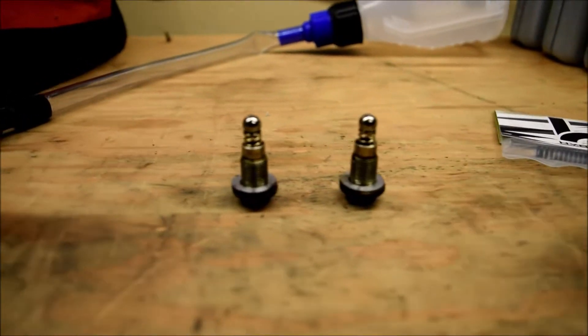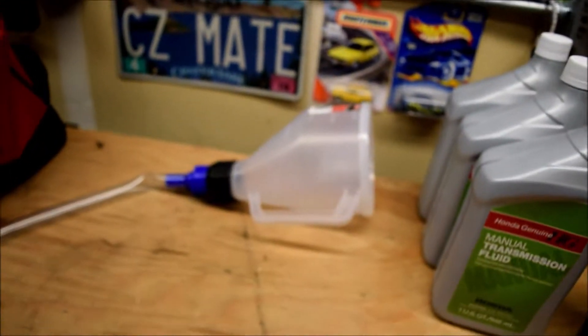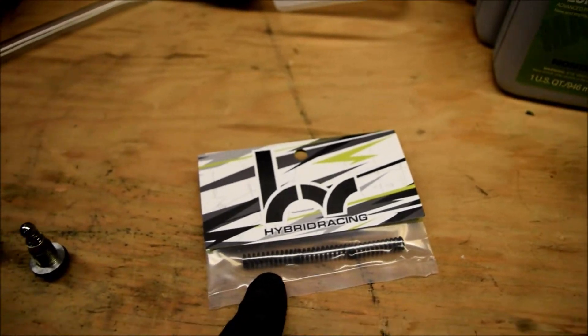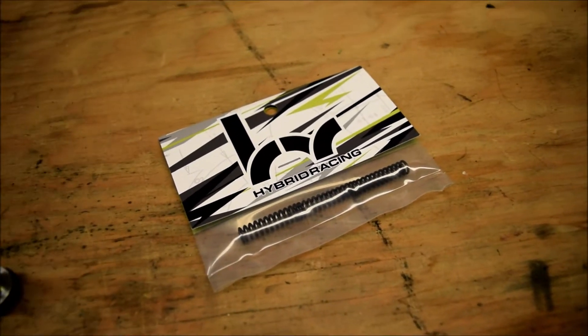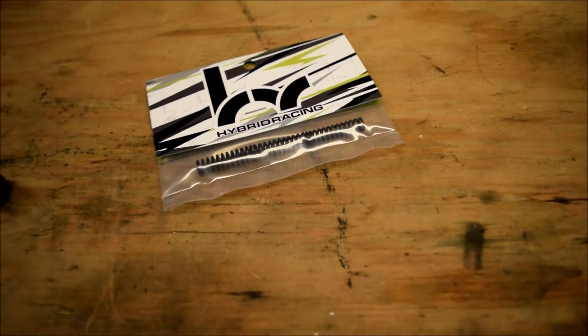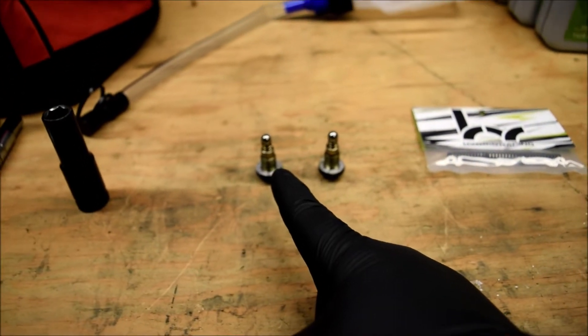There they are right there. We'll take these springs out and kind of compare the two. These springs work for B-series, D-series, K-series, and I think F-series too. You can go on Hybrid Racing's website and check it out — there are a few models in the K-series and F-series that don't fit, but for about 16 dollars it's a good upgrade.